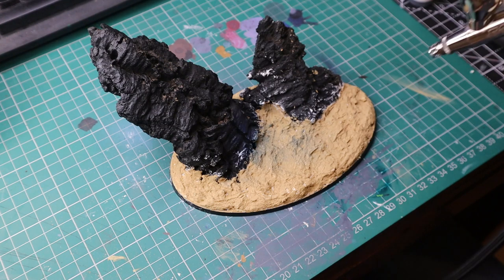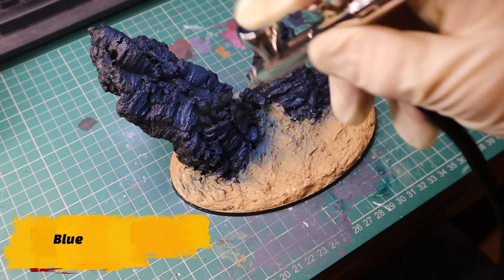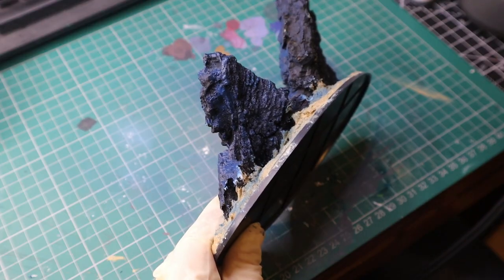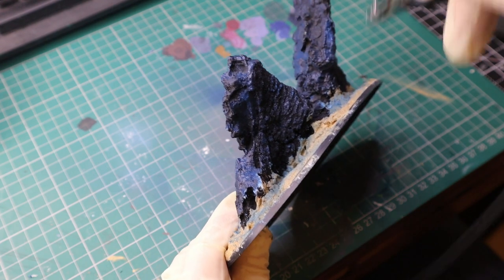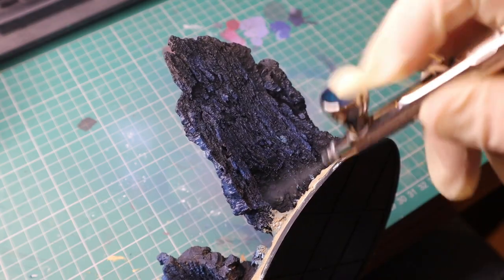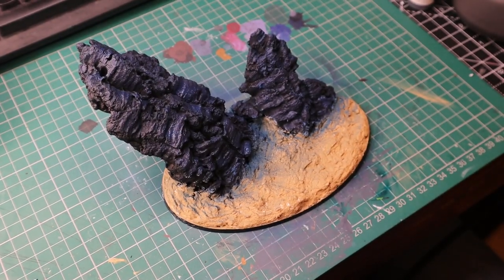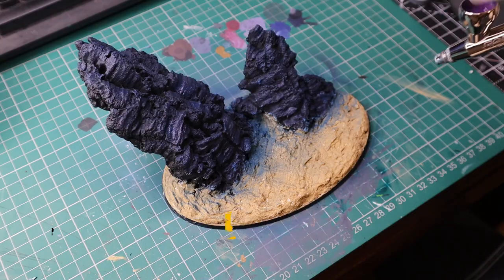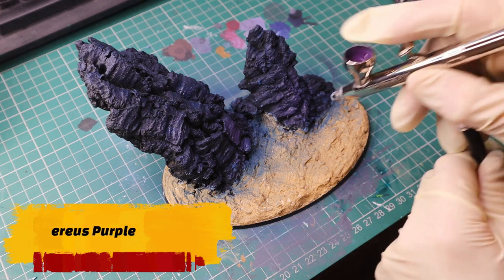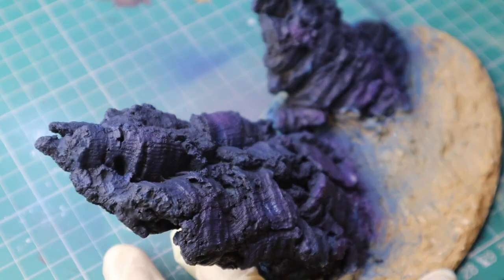The base is stuck down, the AK is set, so let's start getting paint pretty much everywhere. At this point it doesn't matter where the paint goes — let's get some nice blue on all the surfaces, not really in the cracks but pretty much everywhere. Now making a bit of nice contrast with a light purple, doing the exact same thing as with the blue.